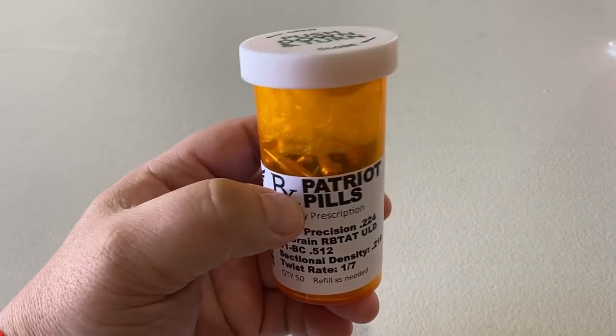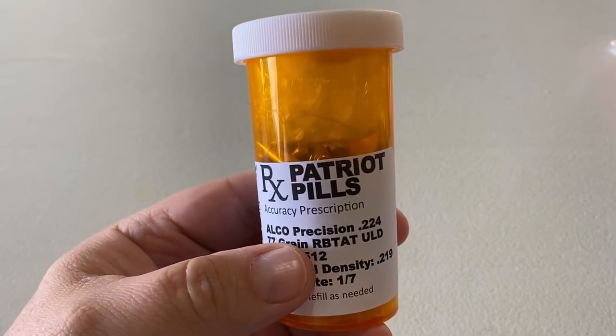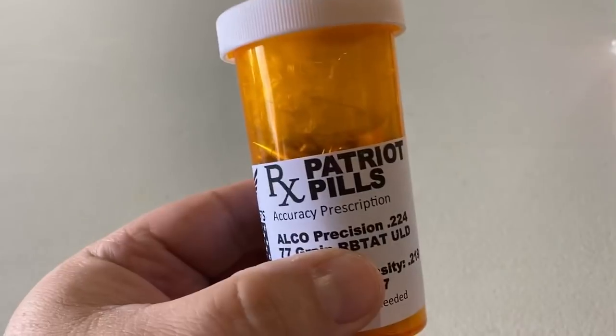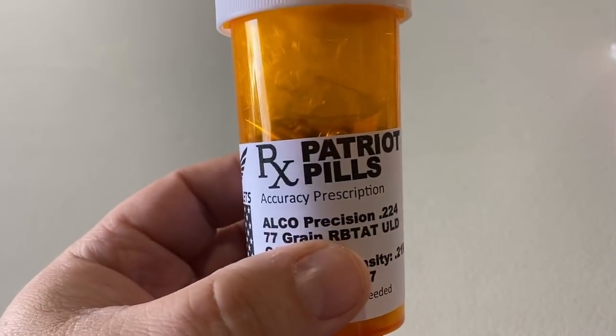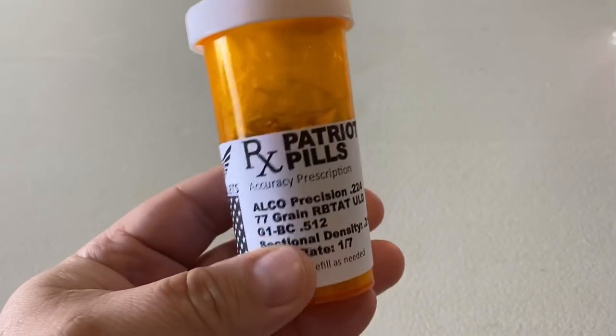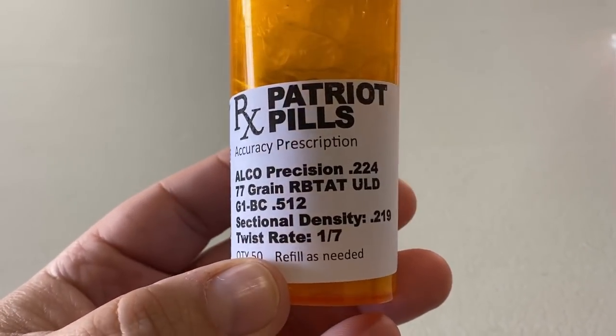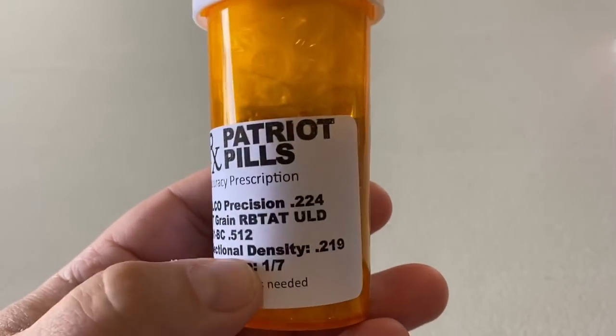Hey guys, Rex here. Just came back from the doc and got my prescription for these new pills — the RX Patriot Pills Accuracy Prescription. I don't know if you guys have ever tried any of their stuff, but they're pretty good quality. These are Elko Precision 224 caliber 77 grain rebated bullets.